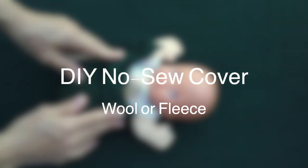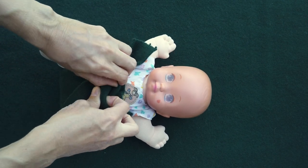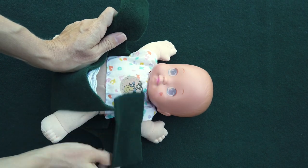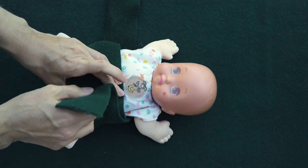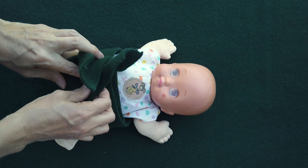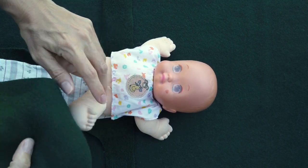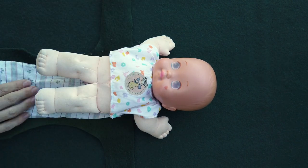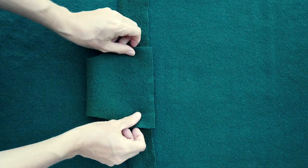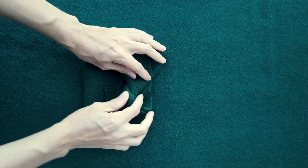One option for a waterproof cover is a DIY no-sew fleece cover. It's usually recommended to make these out of polyester polar fleece, but wool also has amazing properties — especially if you lanolize it — so you can use an actual wool blanket or wool sweater, and as you saw, it just ties around. I'll link below some tutorials to make your own no-sew covers like this. I just watched a tutorial and a blog post and cut this out in about five minutes, so it is super simple to make really quick.